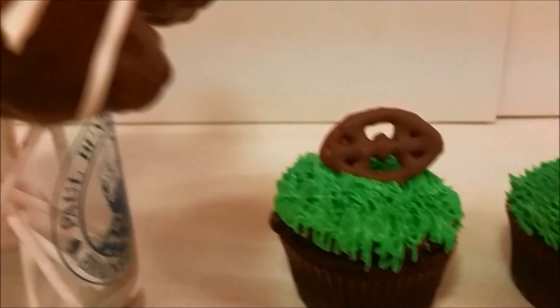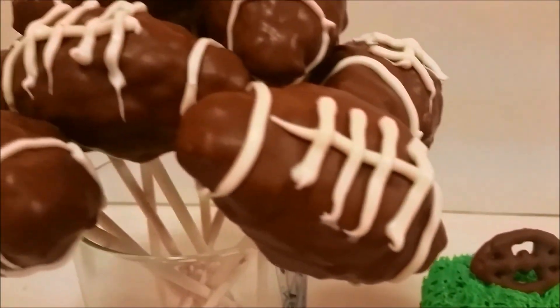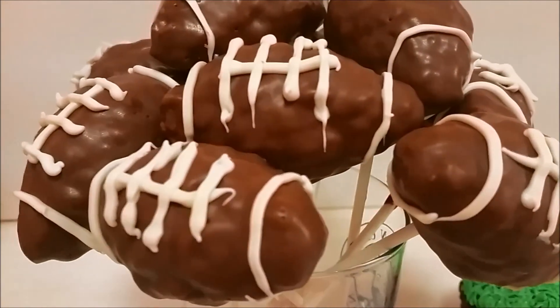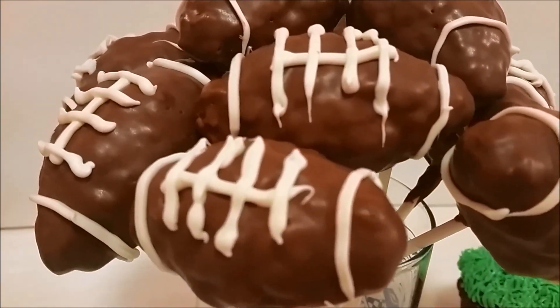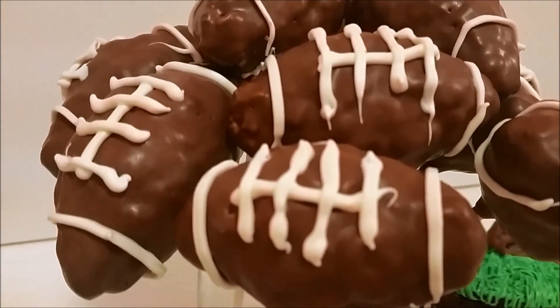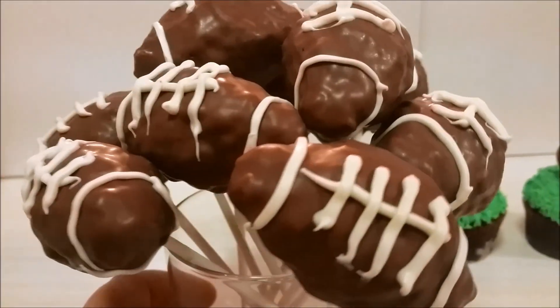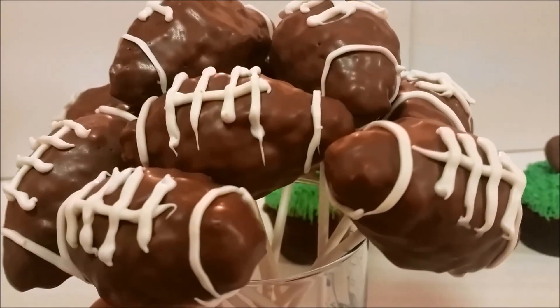And that's it. These are so simple and very easy to make. Thank you so much for watching, I hope you enjoyed it. Subscribe to my channel for more fun videos and tutorials, and if there's anything you want to see or have me make, let me know in the comment section. Thanks again for watching.